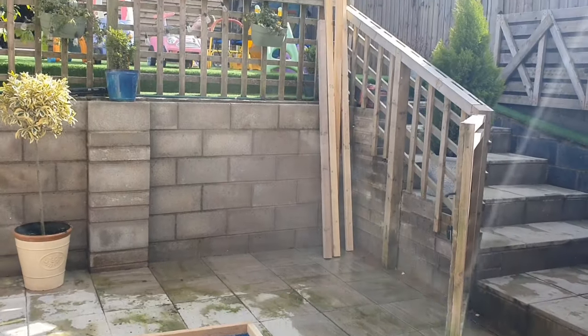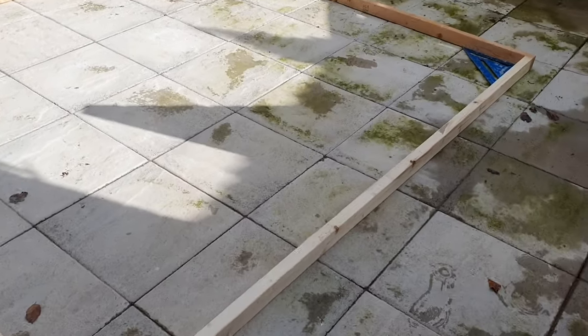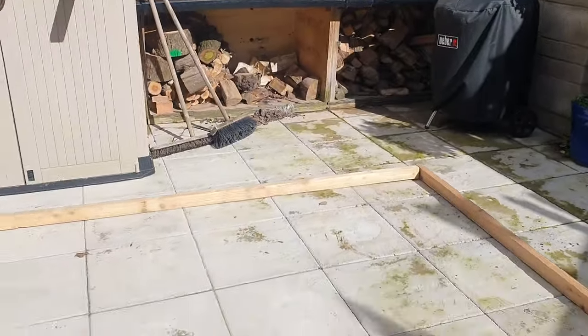My daughter said, 'Daddy, I want to play house — make me a playhouse.' So with that being said, I started one in the back garden. I wasn't going to buy one; I wanted a bespoke one — we all know about bespoke.